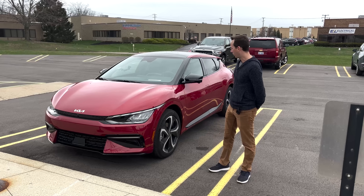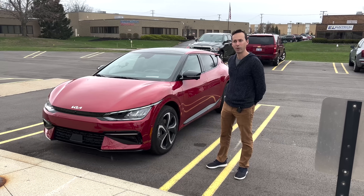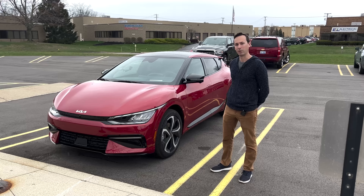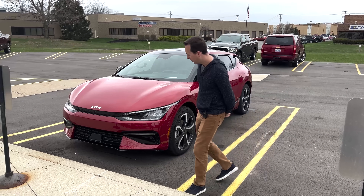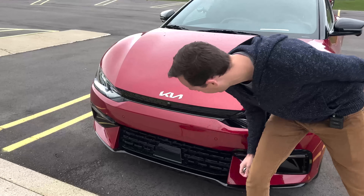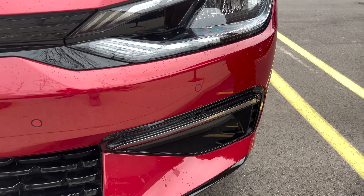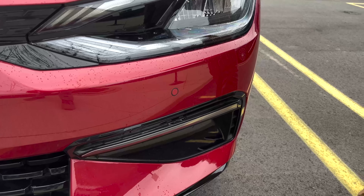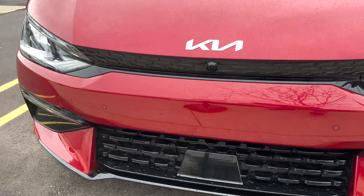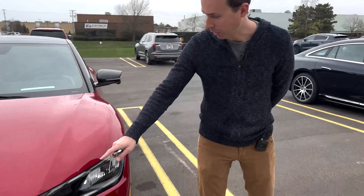Before we get inside, I want to walk around the outside and show you some of the sensors. Starting up at the front, there's a long-range radar sensor down behind this little plate right there. Ultrasonic sensors are used for low speed, doing things like self-parking — I believe six of them around the front bumper and fascia, and then six on the rear. Just the single radar up front.